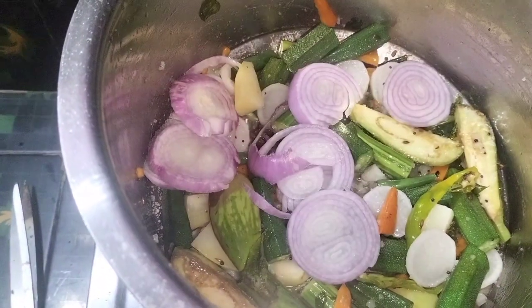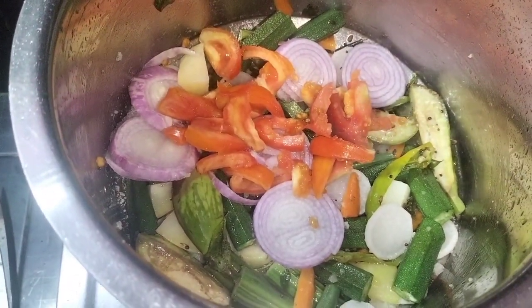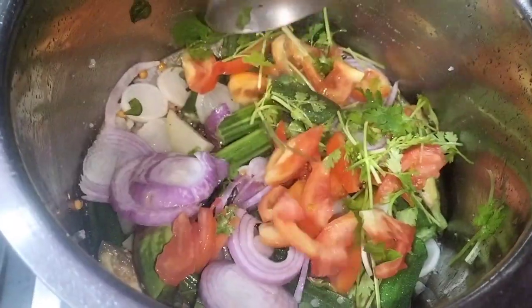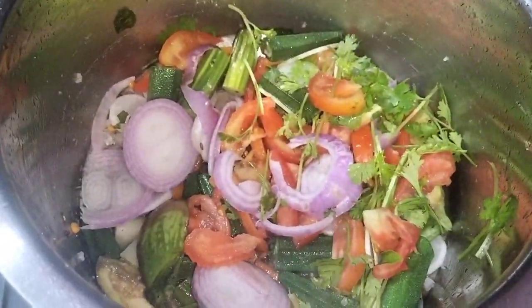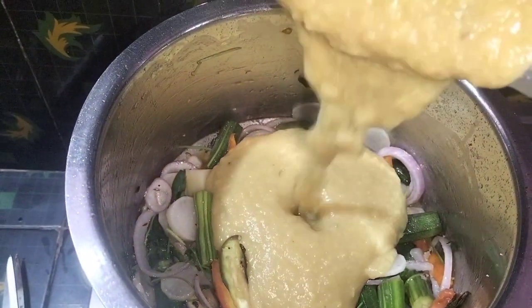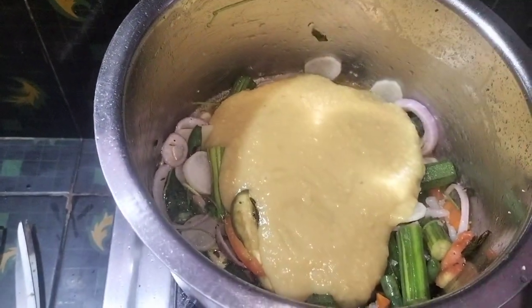Then we will add the seasoning to the bottom of the egg, then we will add the pepper, then we will put the seasoning on the ginger and the chicken.